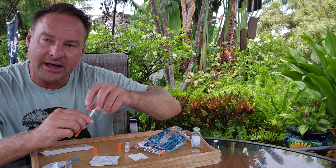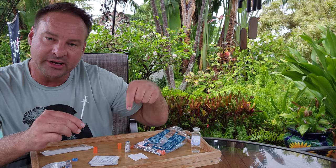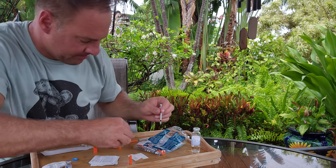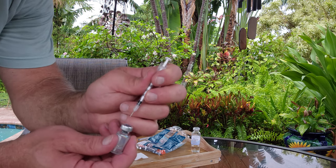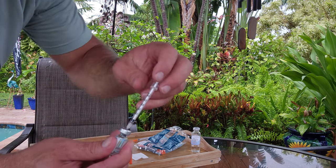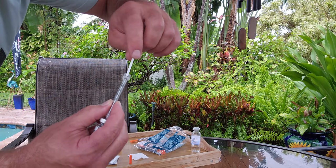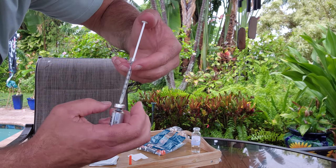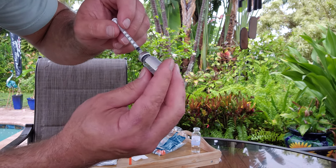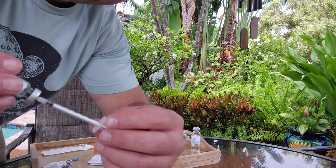Now, some of your peptides might have a vacuum pack in them. I'm going to show you an easy way to equalize the air pressure inside of them. You can keep injecting air in to pressurize inside the bottle to pull it out, but here's the easy way: put the needle in, pull the plunger out — that's equalized. Now I can pressurize inside the vial. And it looks like it's almost all mixed up.